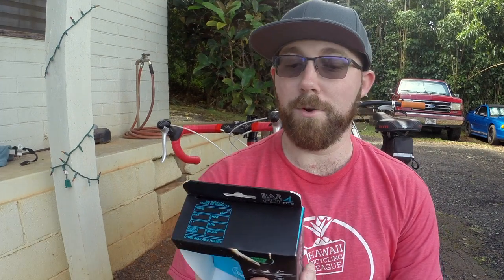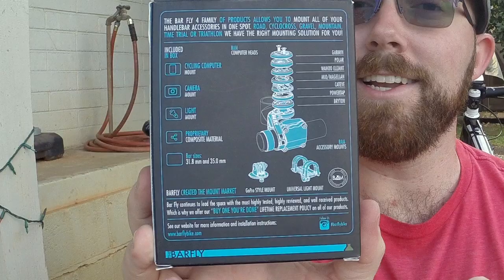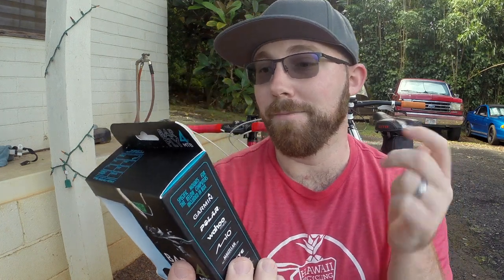Inside the box, it comes with the mount and a separate mount for either a light, a GoPro, or any type of computer you have — going from a Power Tap to Polar, Cateye. They even make them for the new Lezyne computers; you have to buy that one separately, but they do make them. So any type of computer you have, they make a mount for it. I'll show you guys close up on the bikes and why I like using these mounts as much as I do.